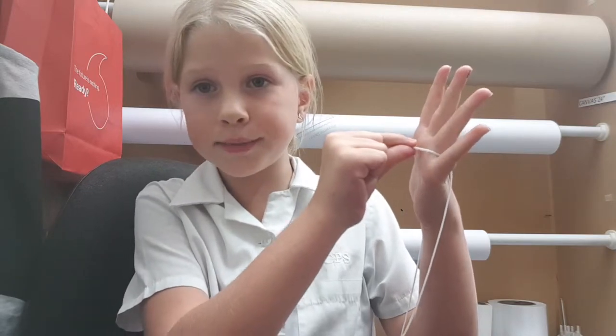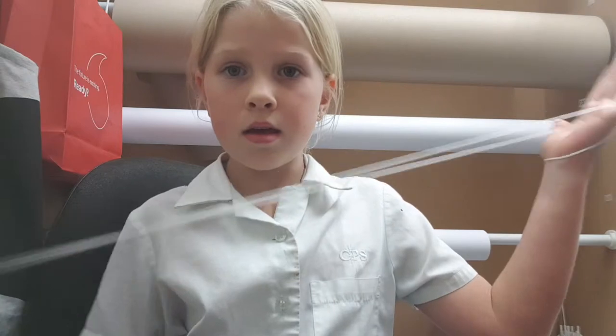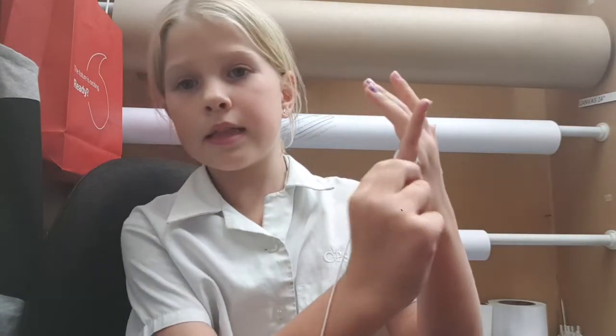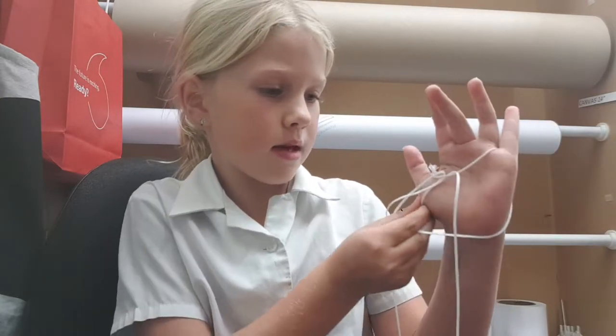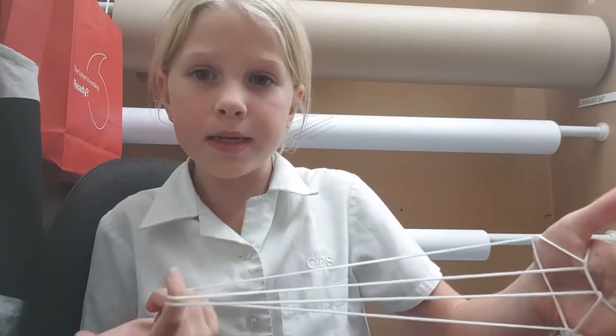We're gonna start with one hand like this — the other hand is free. Then we're gonna take the string, pull it, and then take this string, pull it, and then take this string, pull it. There should be two strings — take that one and that one and then pull it. It should be free.